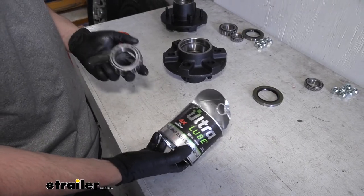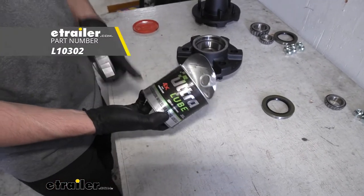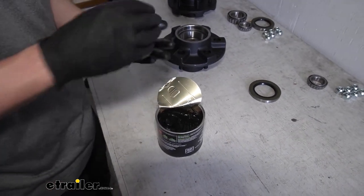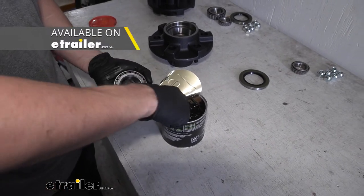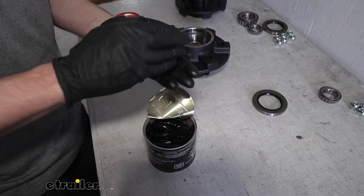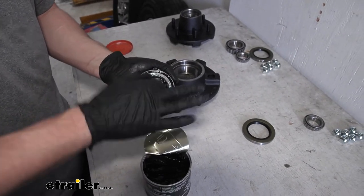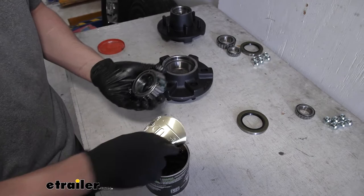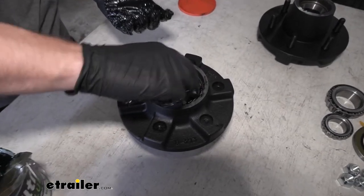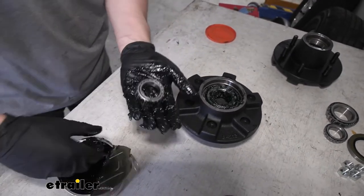Now that we've verified we have the correct grease seals, we can go ahead and begin to pack our bearings and insert them into the idler hub. We're going to be using this grease which can be obtained through eTrailer, but there is no grease that comes with the kit. There are two methods to this — we could use a bearing packer, or the easiest method is just to pack them by hand. Essentially, we just want to get the grease in between all the grooves. We need to do this for both the inner and the outer bearing. We're also going to lube up the spindle before we insert our hub. Now that we have one of our bearings properly lubed up, go ahead and set it into the race. We can grab our other bearing and do the same thing.